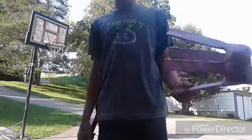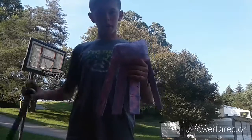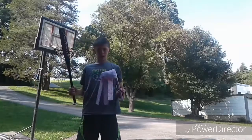All right, so today we are going to demolish paper mache jellyfish with a baseball bat. Let's go, here we go!